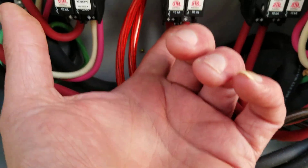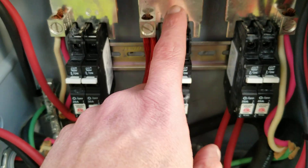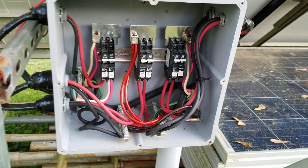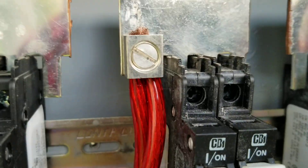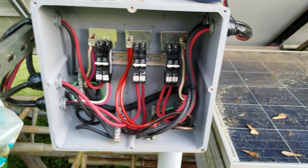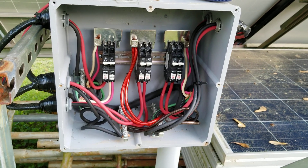Always remember: your positive input ends will always come in at the bottom, and your output will be at the top. That's something they don't always tell you about these DC Midnight Solar breaker switches — there is a positive and a negative. Look right there on the very bottom: plus for positive, that's your input side. The top side will always be your output side on those DC breakers, every single time.